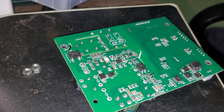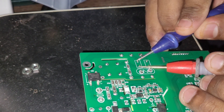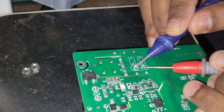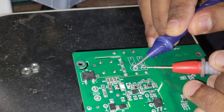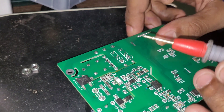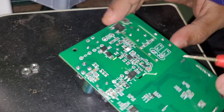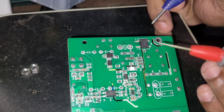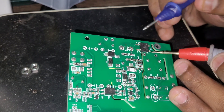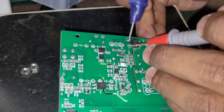Put the multimeter into continuity mode. Checking the fuses — one is fine and the other one is fine. Now let's check the varistor — the varistor is showing 1228, but a faulty varistor will show nothing. The NTC is good. Now let's check the bridge rectifier. These are the AC inputs — no short in the bridge rectifier.